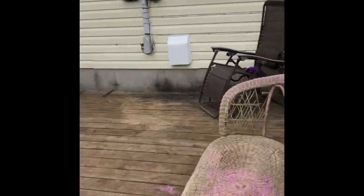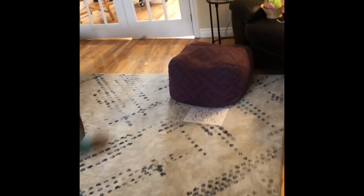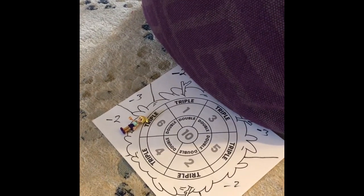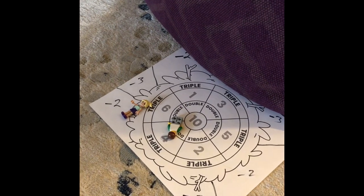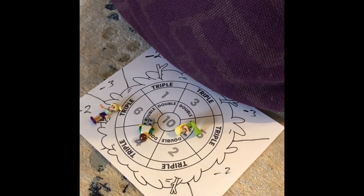We're going to move inside now to look at another activity. Here we're tossing any sort of object you have from a reasonable distance — we're using Lego minifigures — tossing them onto a target. You can make your own or print off the one included in the package. We've added our own rules: if the person actually stands up, we have doubles and triples for multiplication.